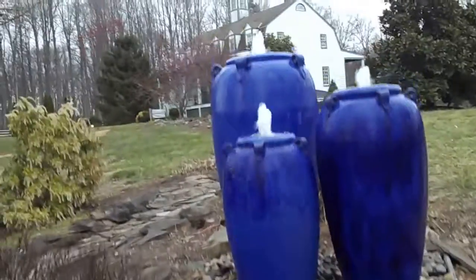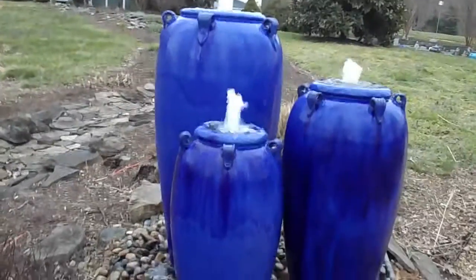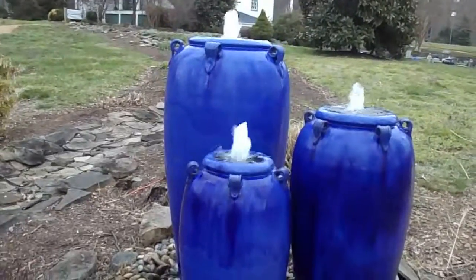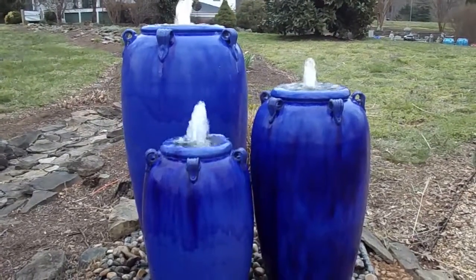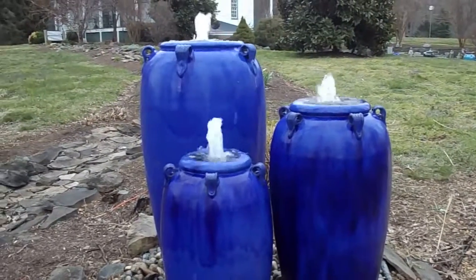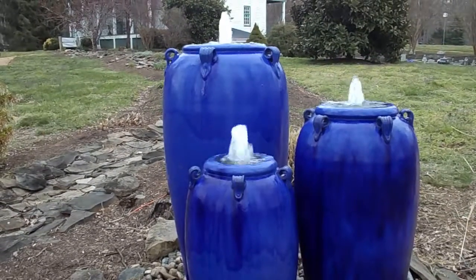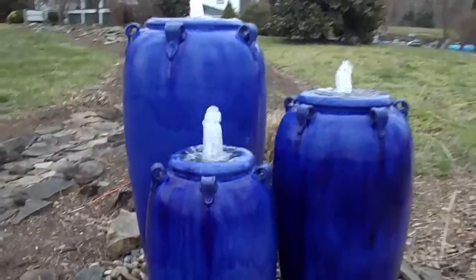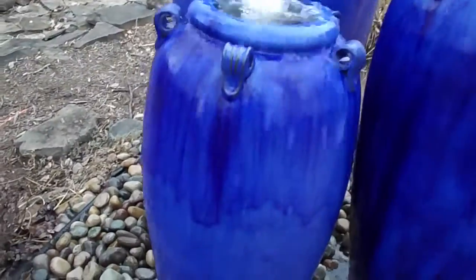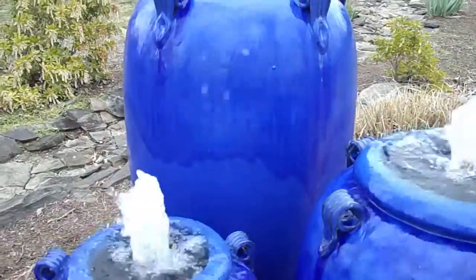Now for placement — you'll kind of see the way we place them, though of course you can place them however you want. We have the tallest jar kind of in the back to the left, then the middle jar slightly forward to the right, and the small jar kind of goes between them a little bit — off to the left of center, but kind of between the two. If you see the colors on there, you'll see different shades of blue, and all three jars have that same color all the way around.